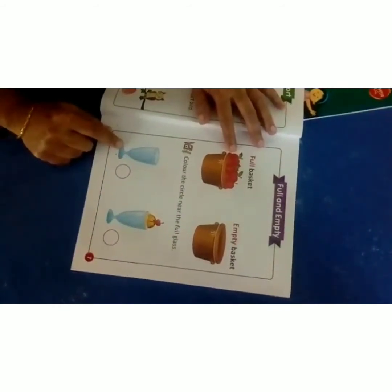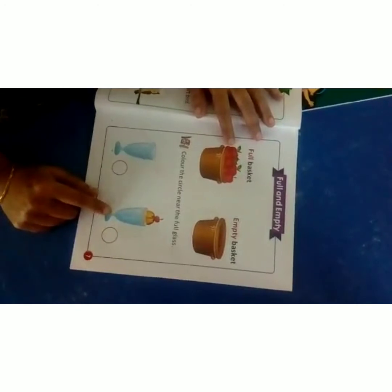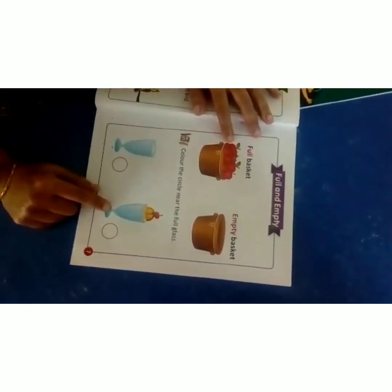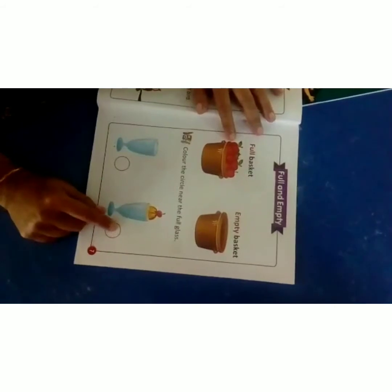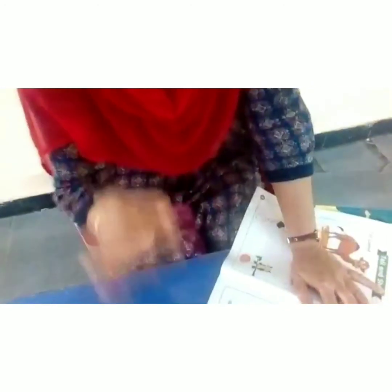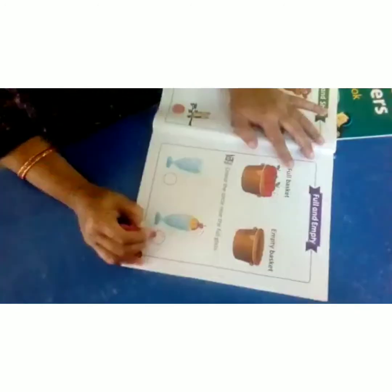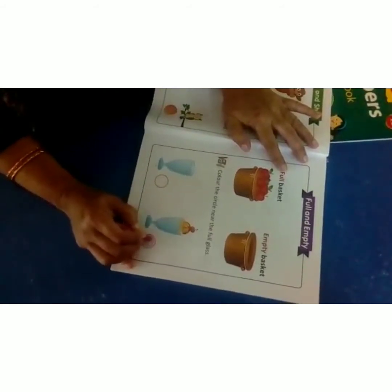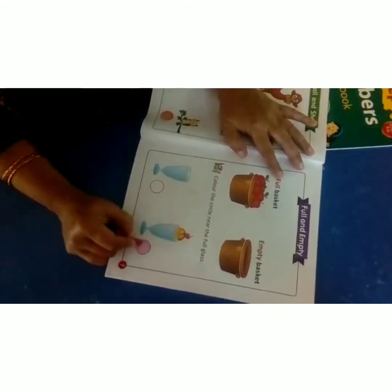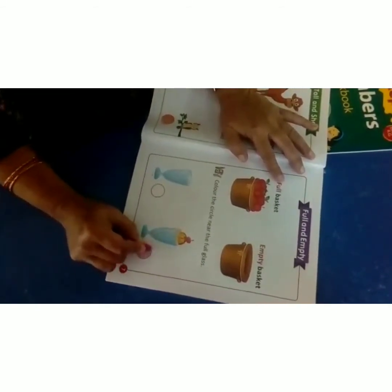This glass is full or empty children? Empty. And this one? Full. Wow, ice cream — I like ice cream! So color the circle near the full glass. This one is full now, so we have to color this circle. Come on, take out one crayon children. Hold it properly, hold it tightly. Come on, now color the circle children. Finish.